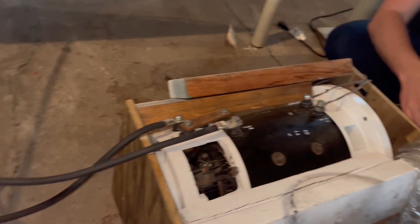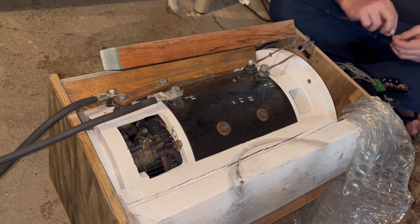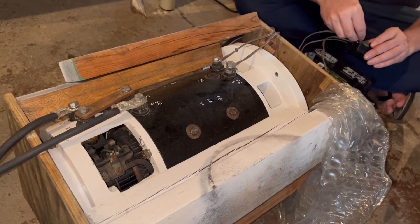If both of these things were true — that we were all very short and we constantly cause short circuits — then a great name for a channel would be Short Kings.